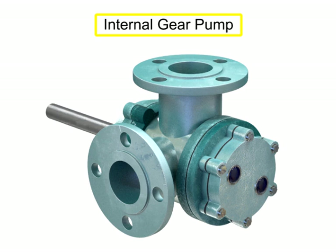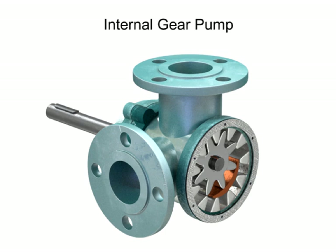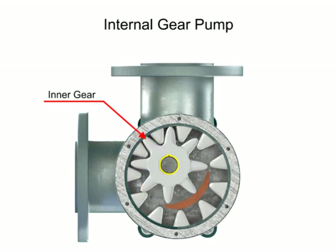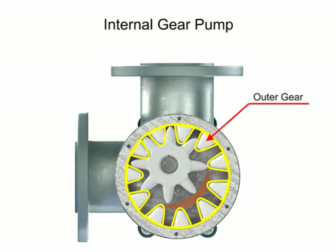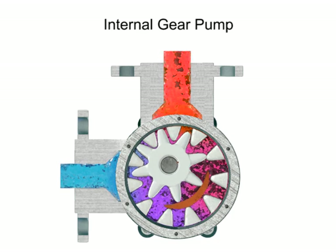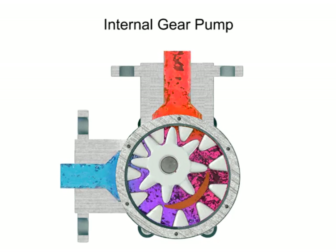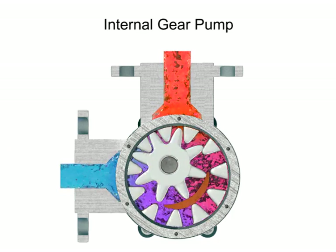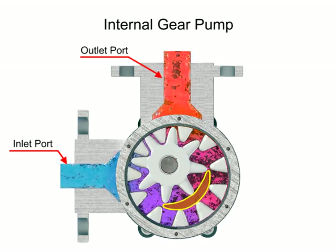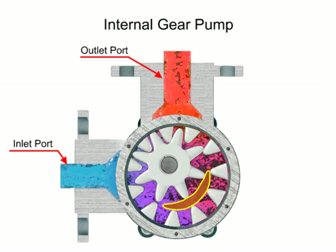Internal gear pumps are exceptionally versatile. This type of pump has one inner gear which is inside a second outer gear. The inner gear has a shaft driven by a motor and has teeth that protrude outward. The outer gear has teeth that protrude inward toward the center of the pump. As the inner gear rotates, it meshes with and moves the outer gear. Liquid is trapped in the gear spaces and carried from the inlet to the discharge. A stationary crescent-shaped divider separates the intake and discharge portions of the fluid.